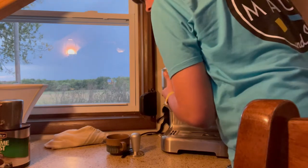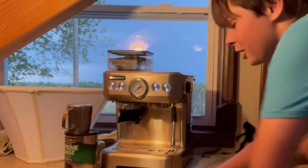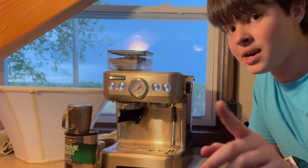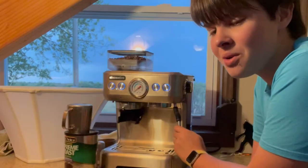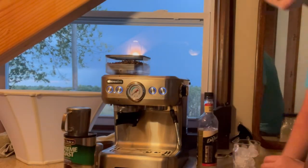It's gotten to the point where I want iced coffee but with a fall flavor — like the leaves are falling but it's hot. So I'm going to grab my hazelnut syrup.